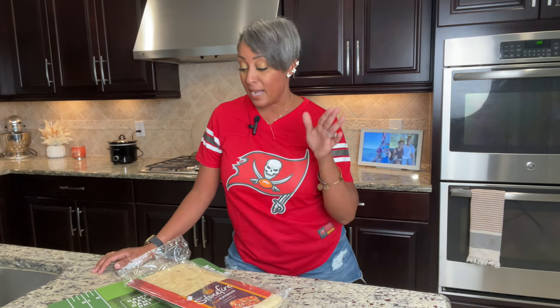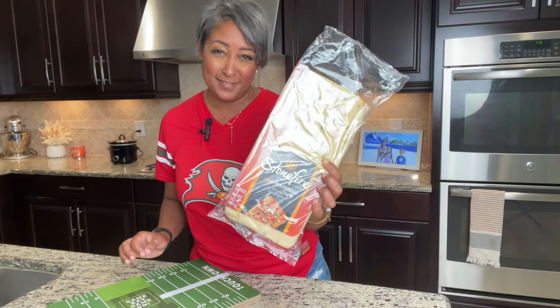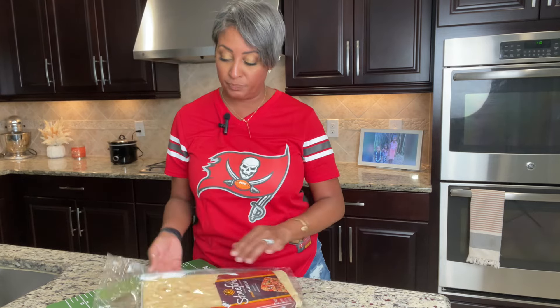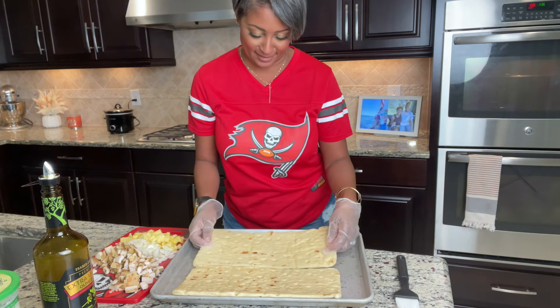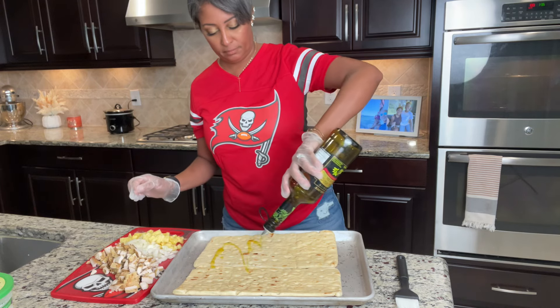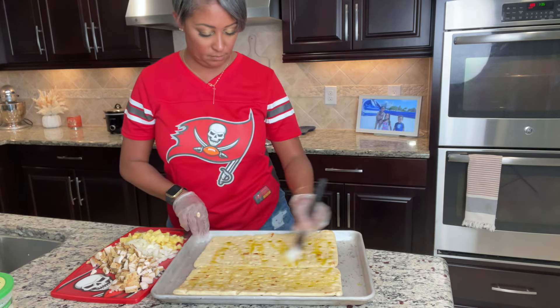Let's get started with our offensive line. First up is our quarterback — a delicious barbecue flatbread that I make with leftover chicken from earlier in the week. I pick up some flatbread in the deli section of Target; this is Stone Fire, and it comes in a package of two. I chop up my chicken, flavor it up a little bit, and pop it in the toaster oven. Just like a good quarterback, this snack is all about balance and delivering big flavors — crispy flatbread, tangy barbecue sauce, juicy chicken, and some extras we enjoy. It's the playmaker of the party and always a fan favorite.